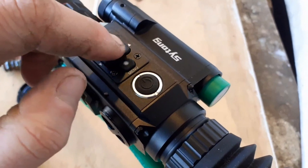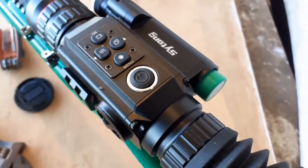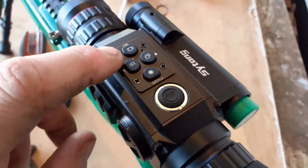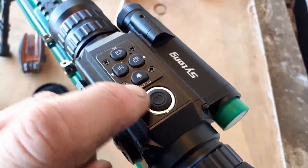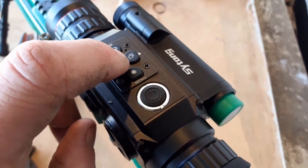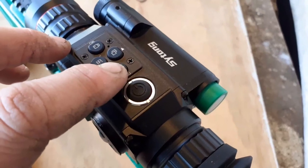These two buttons here will cycle up and down through the menu, and this one selects. When I refer to the top one: there's the IR button, laser or menu button, and then that one activates the picture-in-picture. Long hold on the menu button gives access to the menu.